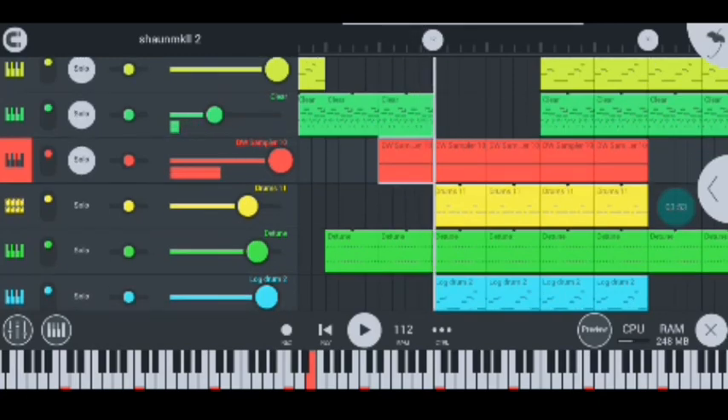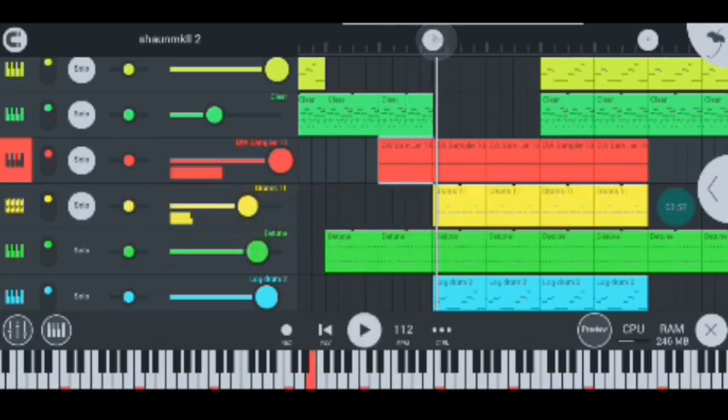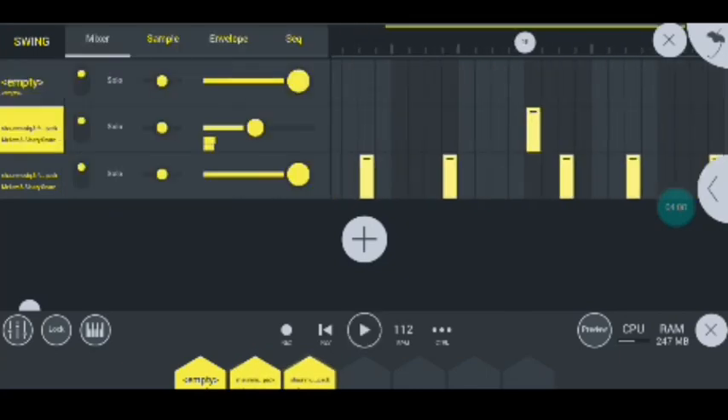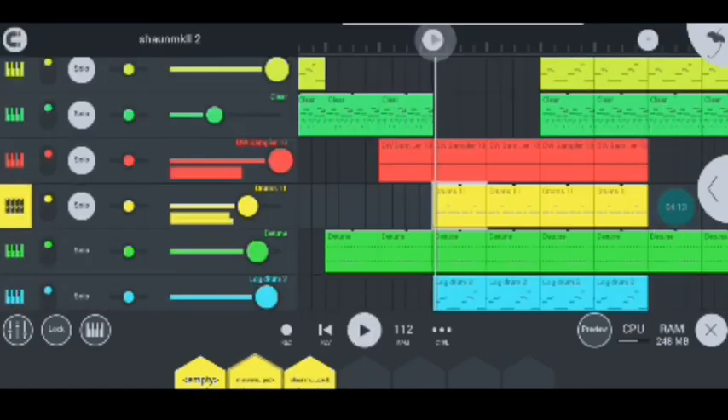Moving on to my next instrument, I have my drums, and this is how they look like inside. I use this snare and this snare, and all in all they sound super cool like this.